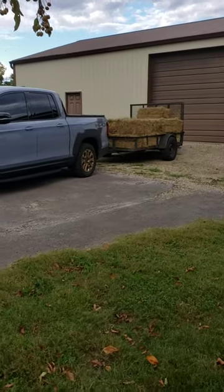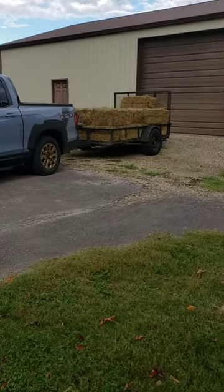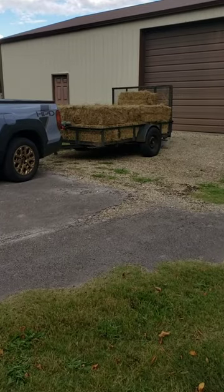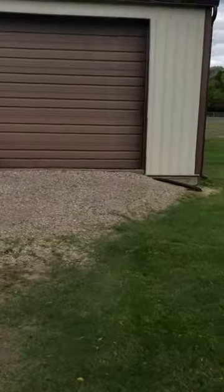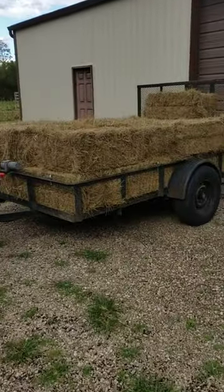All right, so here it is — this is what we got today. Just loaded up. It's a couple dozen bales, about 25 bales of hay for the winter. Got a horse out here in the back lot, help get this horse through the wintertime.